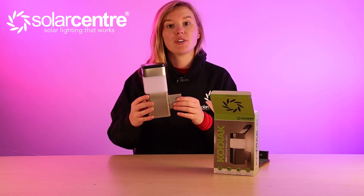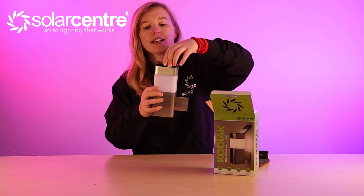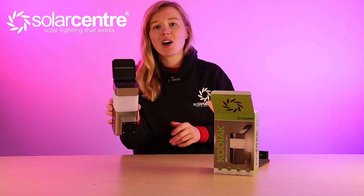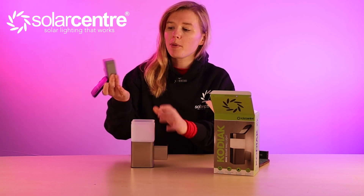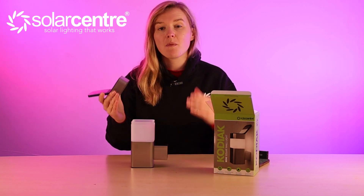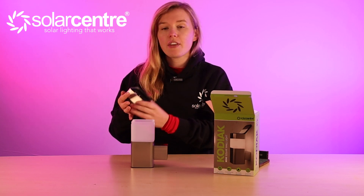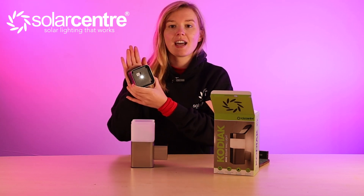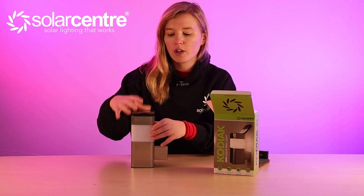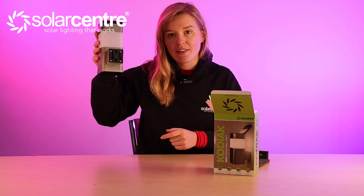Here we have the Mini Kodiak Wall Light — it's got that stainless steel body and just like the Kodiak light it features Edge Technology with a solar panel that flips out and can be pointed up towards the sun. To turn this light on, pop off the top and switch it to either standard or power saving mode. Power saving mode will make the light slightly less bright but allows it to run for double the runtime. The SMD bulb kicks in at darkness and this light also gives you 16 lumens of illumination. Installation is very simple: line the screws up with the screw holes and slot it into place.